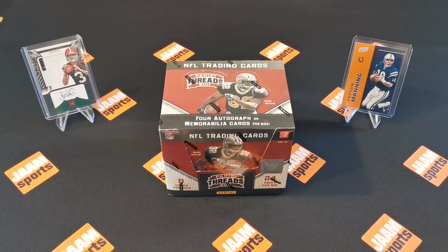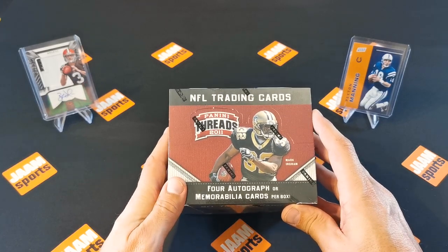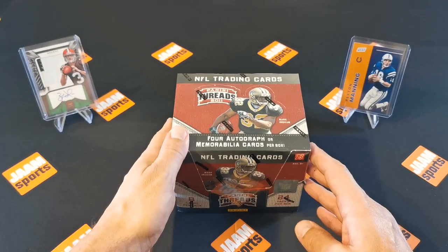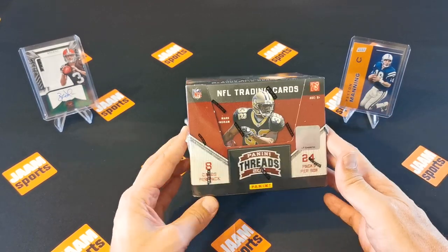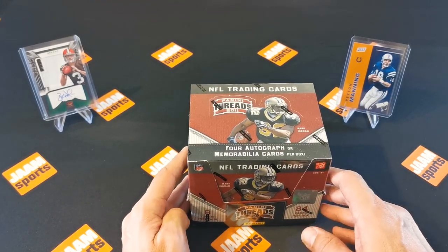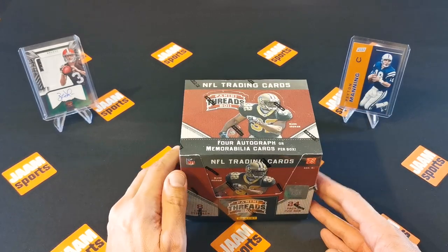Hi guys and welcome to today's episode. In this video I'm gonna open a Panini Threads 2011 NFL Hobby Box. The hobby box has four hits inside and it's gonna be either autograph or memorabilia cards. I bought this box on resale and it cost me $149.95. The box contains eight cards per pack and 24 packs per box, so a lot of cards. I hope you stay with me and let's see if we get lucky with the autographs or not.